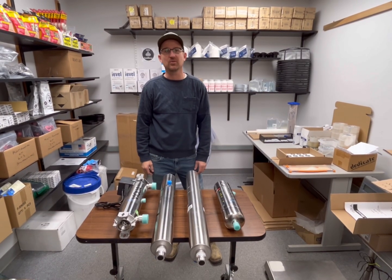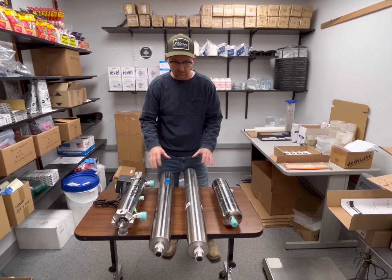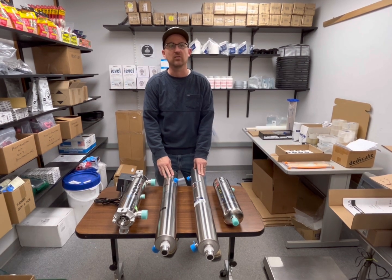Jonathan from Rain Brothers here at rainbrothers.com. Today we're going to talk about the differences in UV sterilization systems and why you need one for your rain harvesting system.